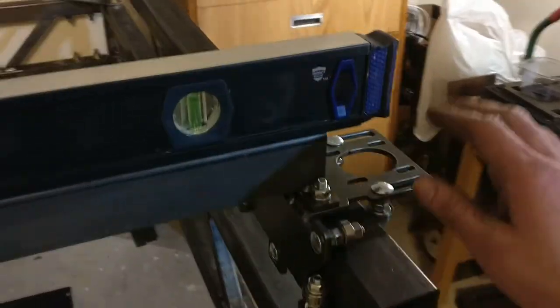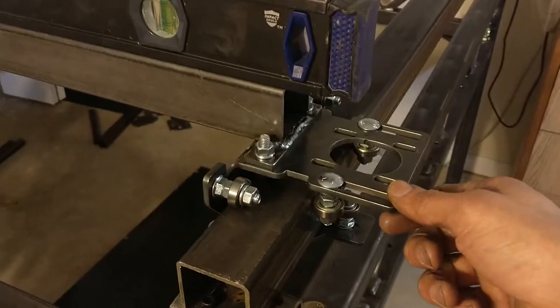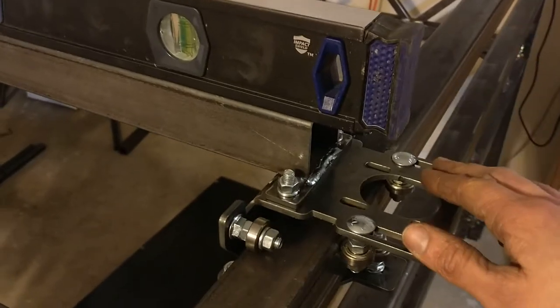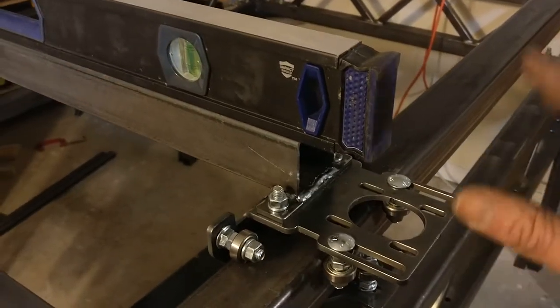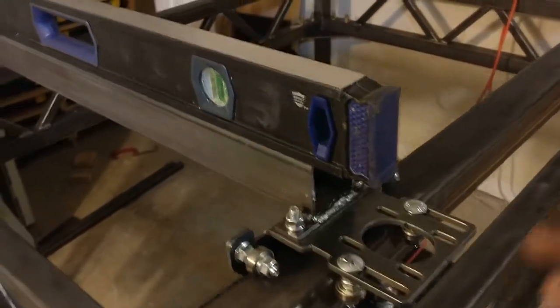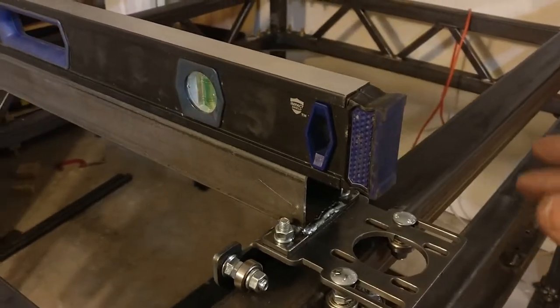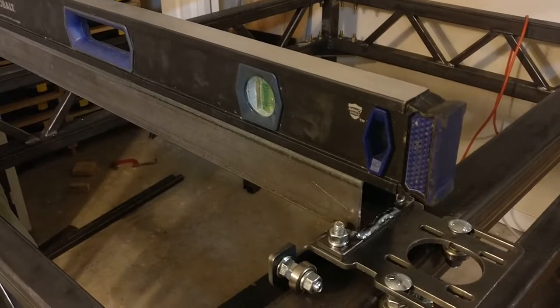With the table base taken care of, the next step was to install the x-axis and the carriage rollers. As I said in one of the earlier videos, there's a whole bunch of different guys selling things like this on eBay, so just go on there and take your pick. The ones I got came with really shitty instructions, so I'll describe how I set these up, but your mileage may vary depending on the style of what you've got and if they had real instructions with them.